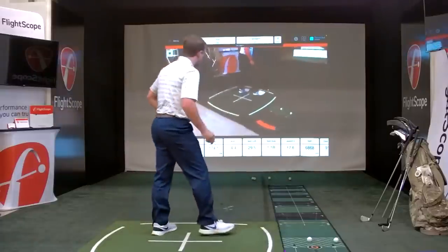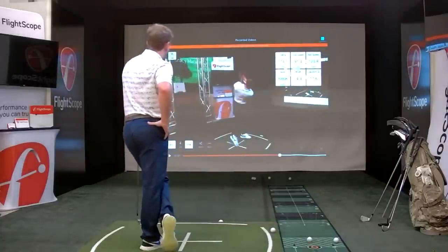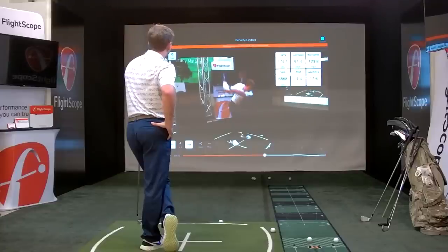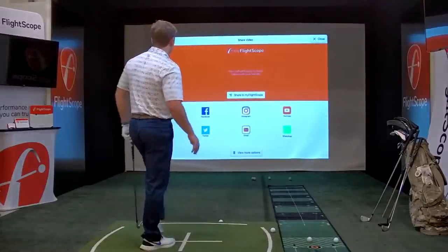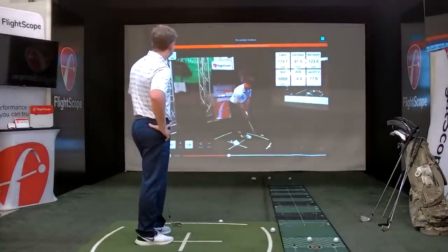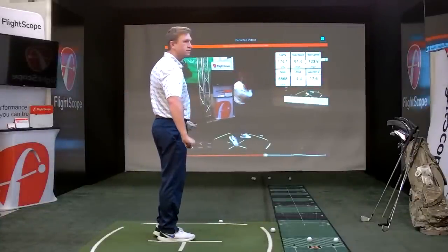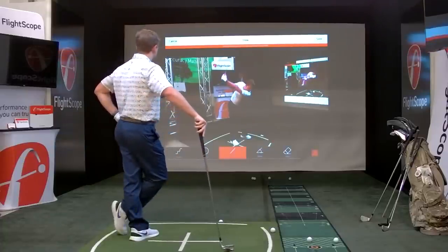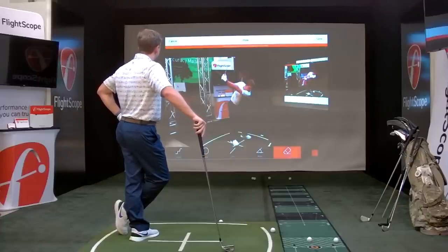The application automatically clips the video and puts up six data parameters. I can pause the video, replay it back, and I can also hit share to go directly to social media accounts or text and email it right from the application. You also have drawing tools — you can do lines, circles, and erase them. There are some annotation features available on the video.